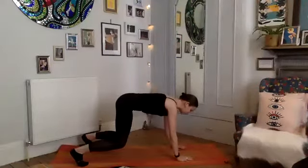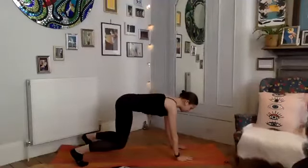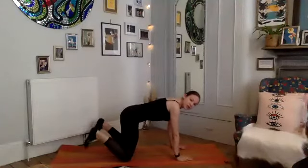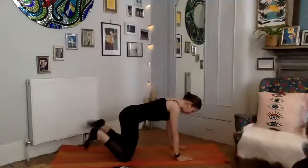Bring your hand back down, find your box, keep your knees off the floor if you can. We're just holding this position — imagining you've got a cup of tea balancing on your back. Nice straight spine, core is engaged, little bend in the elbows — for three, two, and exhale, drop the knees. Just give your feet a little roll out, circling the ankles.